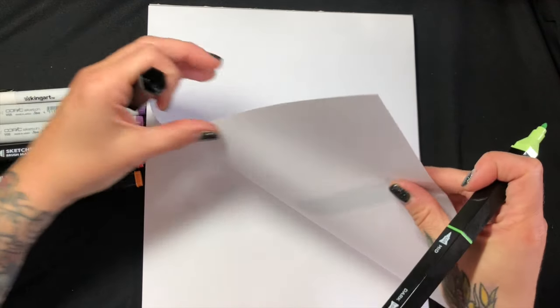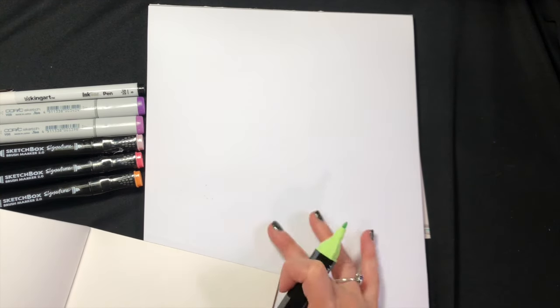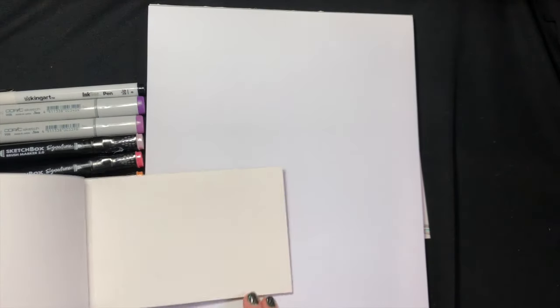As you can see, this paper is very thin and very white. I don't know if you can see the difference between these two whites, but this is not as pleasing of a white, if you ask me.